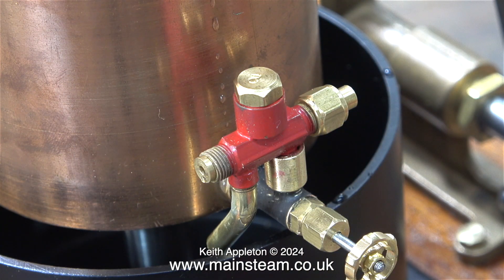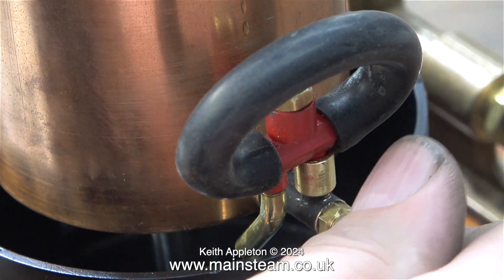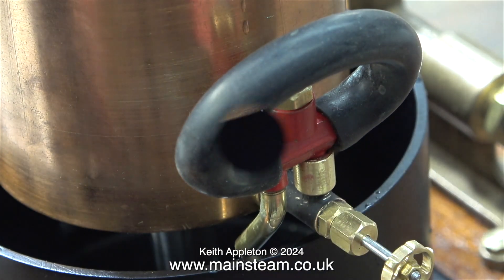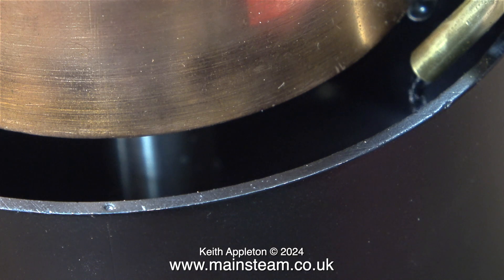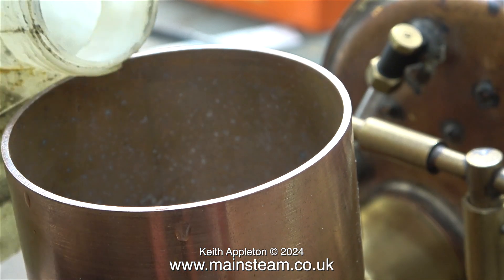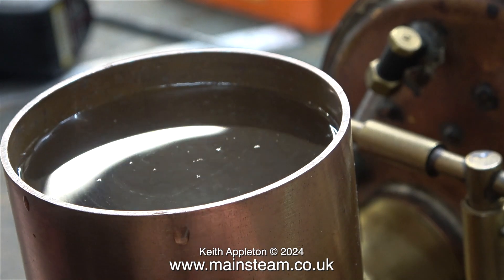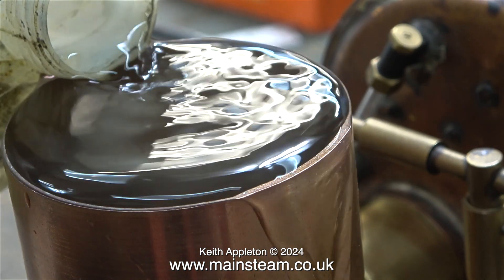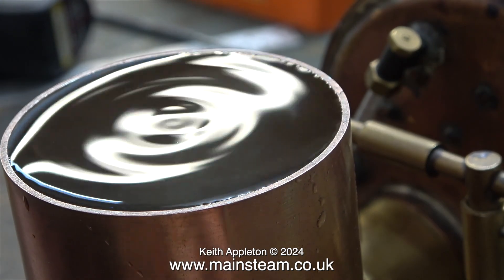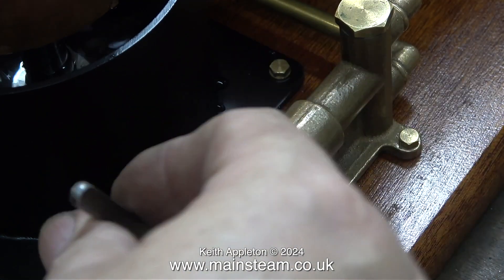I'm not sure if the cones are removable on a number two — you can remove them very easily on a number four injector for cleaning, and while the injector's in this state it's very important that you don't lose them. I can't test the overflow with both ends of the injector open, so I simultaneously blocked up both ends with a short piece of silicone rubber pipe. When I open the valve, water starts to run from the upper tank into the lower tank via the injector's overflow. As you can see, it's going down, albeit quite slowly, but that's okay — when the injector's working it comes out a lot faster.